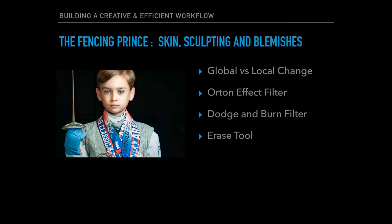Then we'll go on to working on the skin, sculpturing the face, and removing blemishes. This will teach the concepts of a global change versus a local change. I'll introduce you to the Orton effect filter - an amazing filter that Luminar has. It's going to enhance the skin and add softness and sharpness at the same time, with an incredible effect on the skin itself. We'll use the dodge and burn tool to sculpt the face, then finish off removing any blemishes with the erase tool.